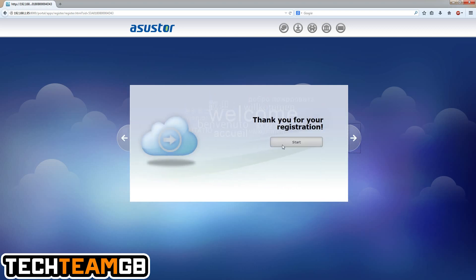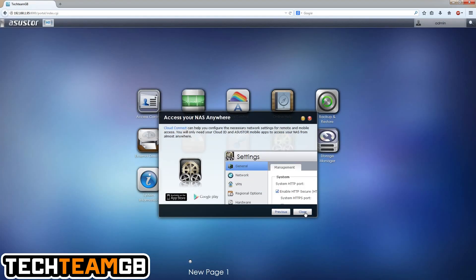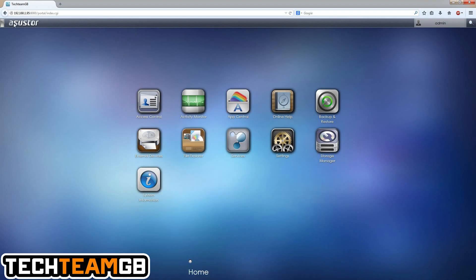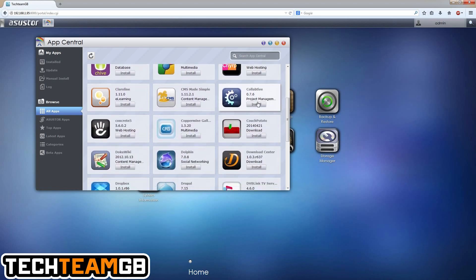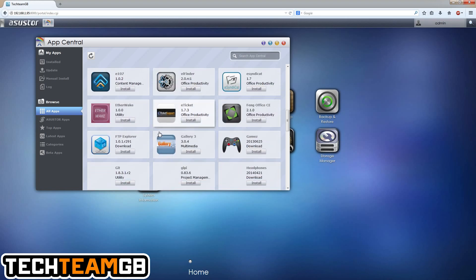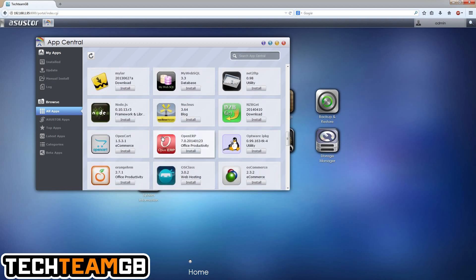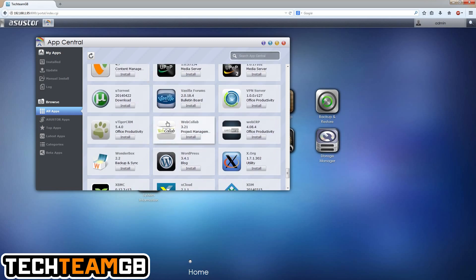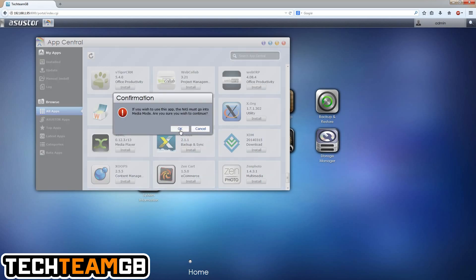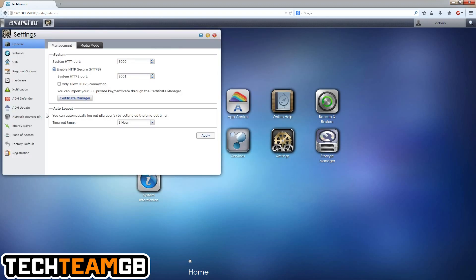Once it's set up you get a welcome menu that takes you through everything. You can rename pages and browse the app store — there are things like Chrome, BitTorrent Sync, Drupal, Dropbox, Git, and about 126 apps in total. There's also a uTorrent VPN server, which is pretty cool. You need to enable media mode to download XBMC, which is what drives the HDMI output.